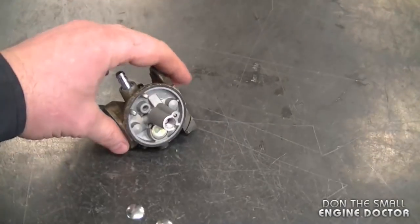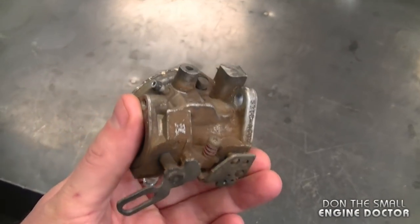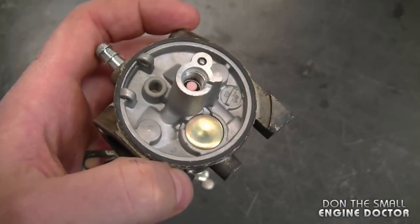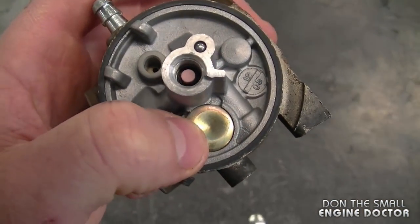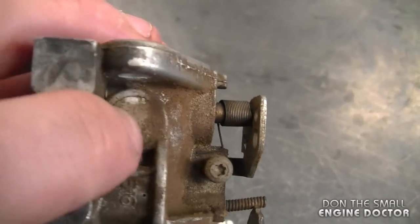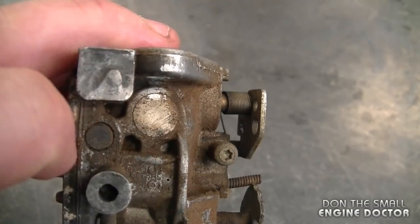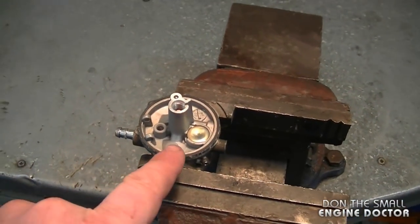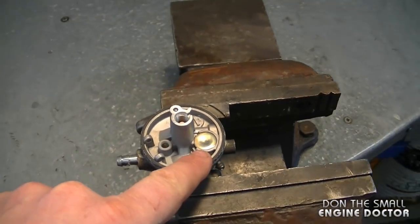Welcome back. Today I'll show you how to replace Welsh plugs in a carburetor. I've got a carburetor here from a Tecumseh engine, just like you'll find on these engines over here. This carburetor has a Welsh plug when you remove the float bowl and the float itself, and there is also another Welsh plug on the side of the carb right here — this one's a bit more flat.